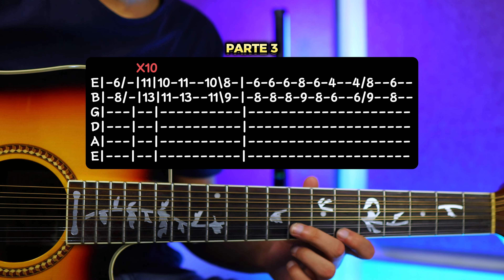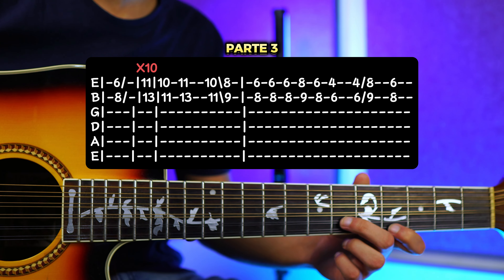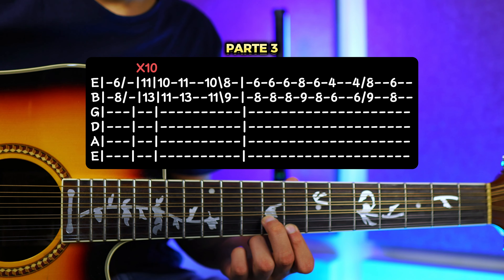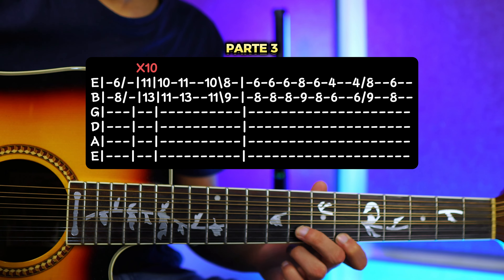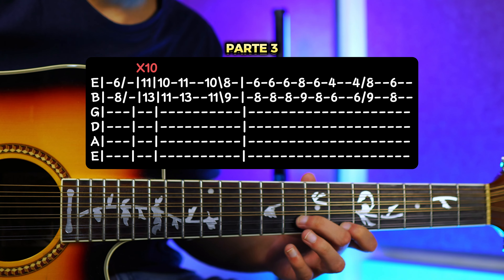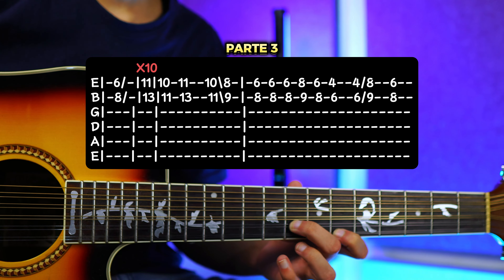Nos vamos al 8 y 9. Bajamos al 6 y 8 nuevamente. Y luego caemos al traste 4 y 6, tocas una vez y luego una segunda que vamos a resbalar. Entonces sería 1, 2. Vamos a resbalar hacia el traste número 8 y traste número 9. Y por último caes al 6 y 8. Entonces todo junto nos quedaría así.